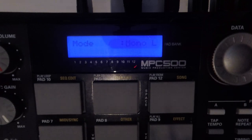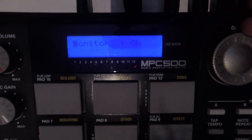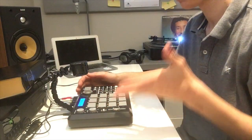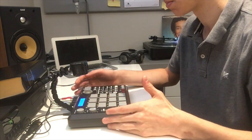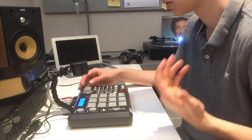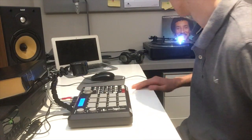Over here you can select mono or stereo — obviously we want stereo. Monitor means you can hear it being played through your speakers as it records in, so we'll have that on. The good thing about this is that because it's a bit more modern you don't have to select how long you want to sample for — you just start and stop when you want to.